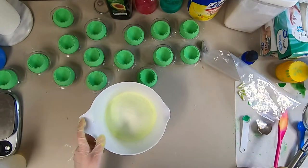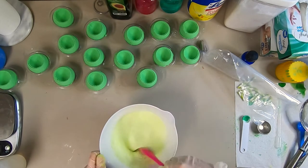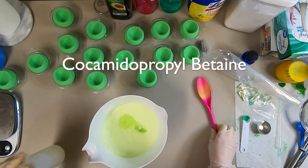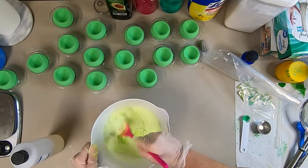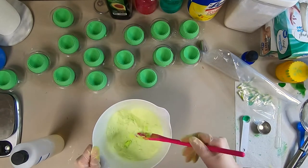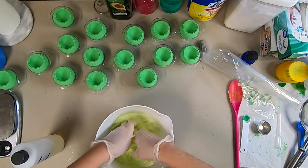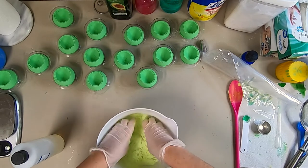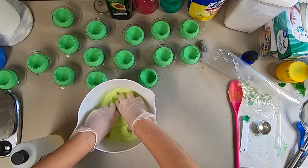Next I'm going to make the bath bomb frosting. I have 16 ounces of baking soda mixed with 15 grams of cream of tartar, and then I added my colorant. Next I'm adding cocamidopropyl betaine — I'll leave the spelling in the description. I'm going to add a little bit at a time since the consistency can vary, adding a little and mixing in, then continuing to add and mix. I'm also going to add the fragrance oil into this so it has a little bit of scent.